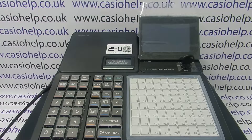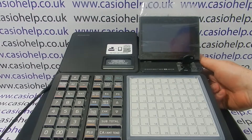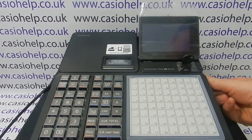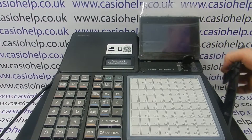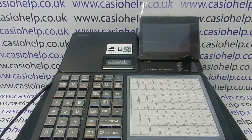In this video from Casio Help we're taking a look at setting up the port to work with a barcode scanner on the SRC range of Casio cash registers. The machine has two ports on the right hand side behind the panel. If you look at the right hand side of the register and take the panel off, you should find two ports on the side. One of the ports, COM2, will be marked as a scanner port, but it needs configuring before it can work with a barcode scanner.